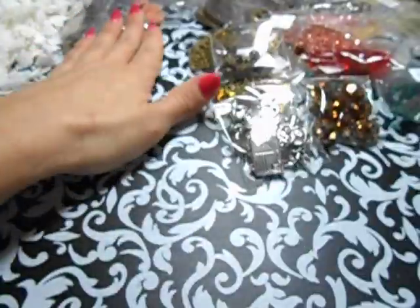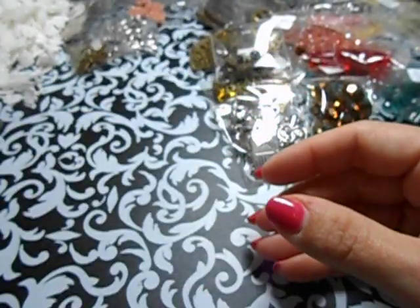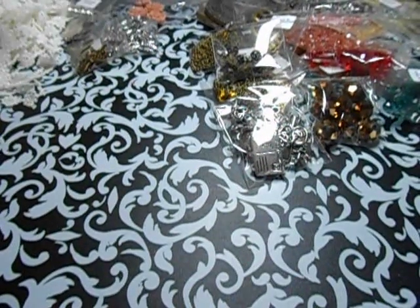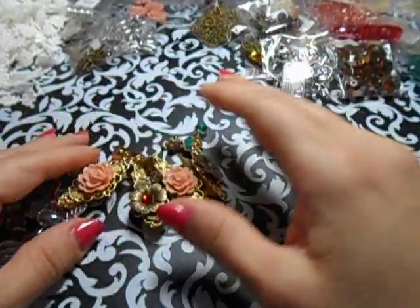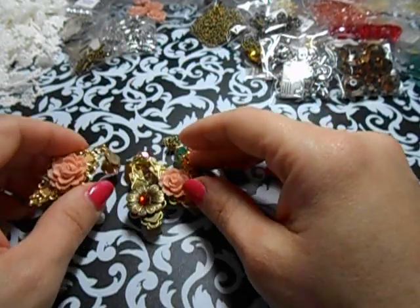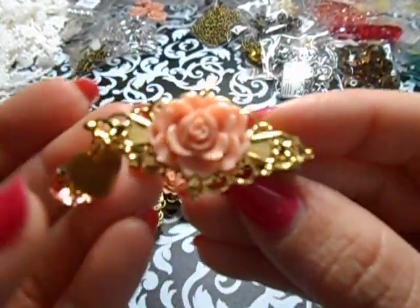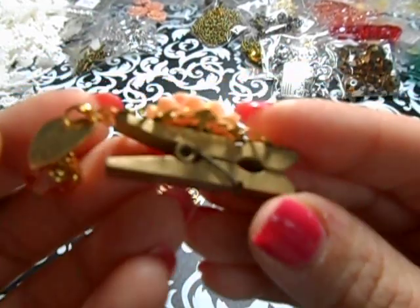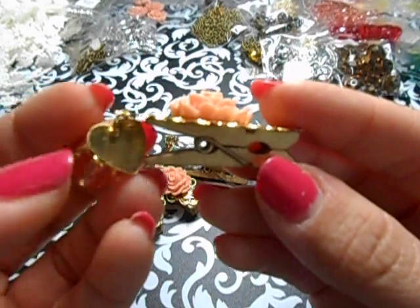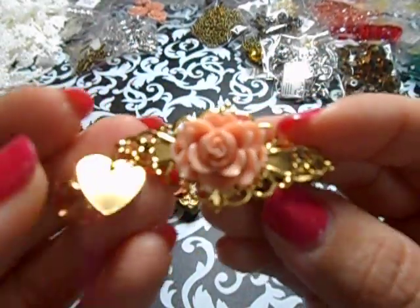That was a lot to show! Alrighty, let's get this party started. So I wanted to use the gold clothespins and make some gold ones. Tell me that's not super - I love it. I don't have to paint it, I don't have to spray paint it, nothing. I just worked right on it and kept it pushing.